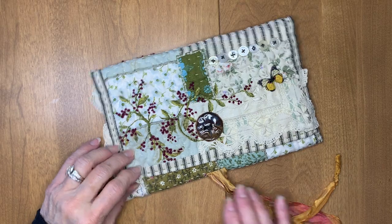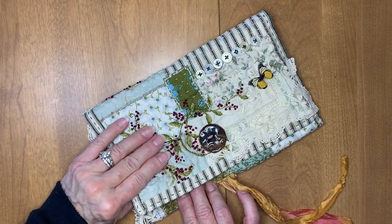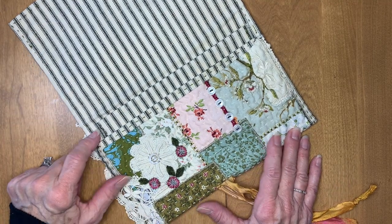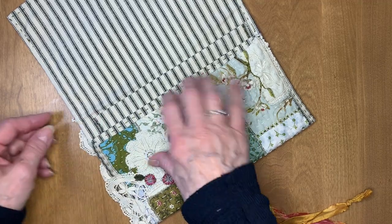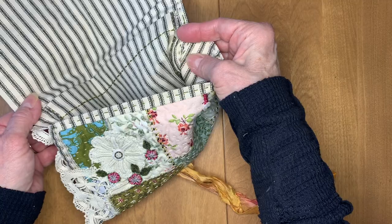Hey, I had somebody ask me to do a more complete tutorial on the details for my pocket inside the pouch. So here goes. I did the pocket completely separate from the pouch before I stitched it inside, so it is not attached to my inside seams on the pouch.